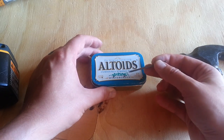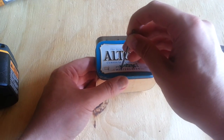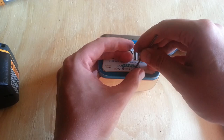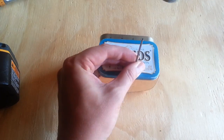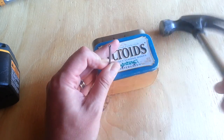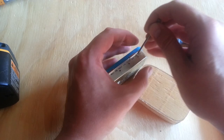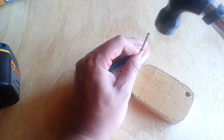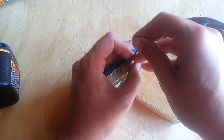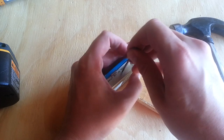Normally you'd use a punch for this, but I've got a finishing nail handy so I'll use that. You don't actually need to puncture through — just give it a light tap to give the drill bit enough of a dimple to start in. Again, just a light tap will do the trick; you're not trying to actually puncture the tin at this point. That's what the drill bit is for.